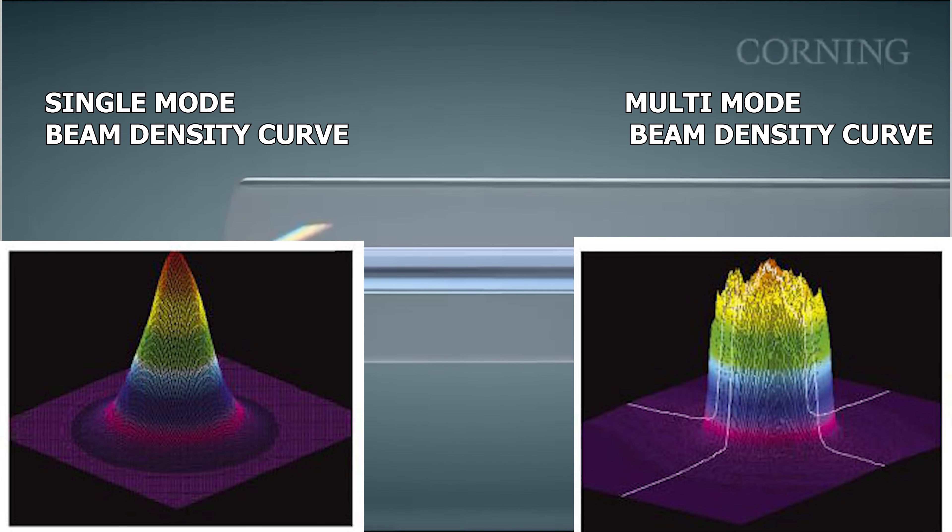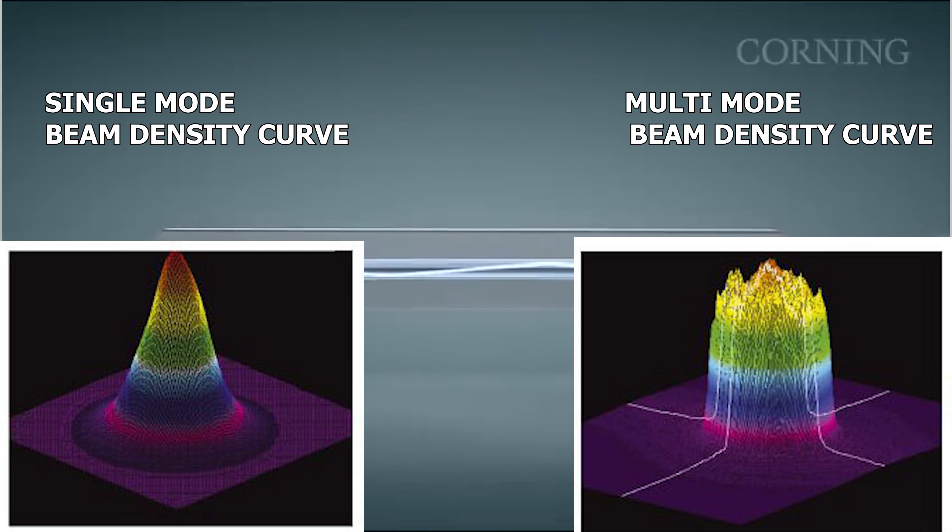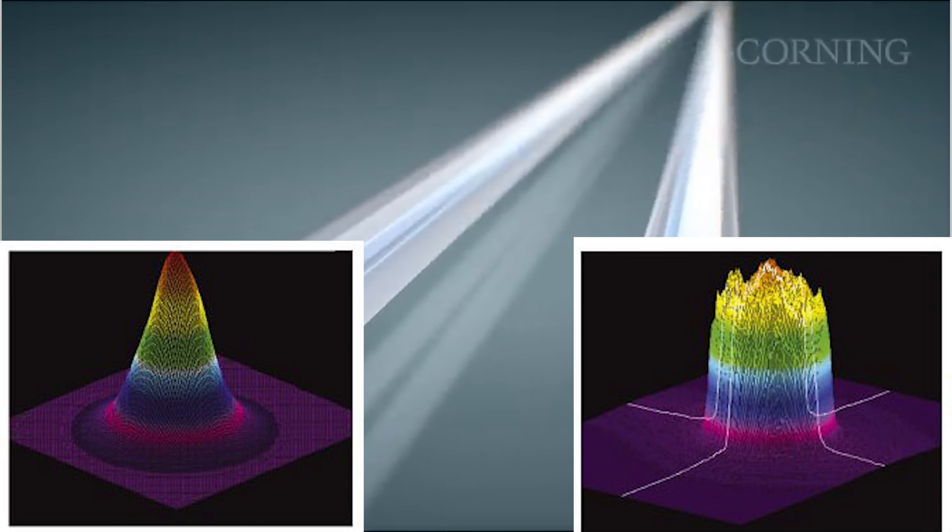You can see the clear difference between a single mode and multi-mode fiber laser on these diagrams. Single mode fiber laser has a higher energy density, while multi-mode has a wider beam area.